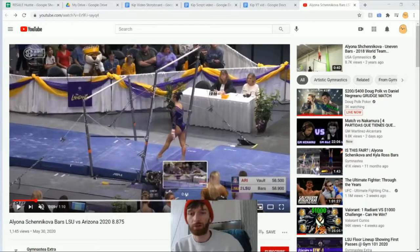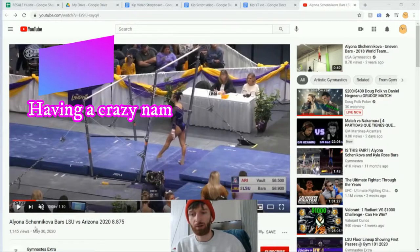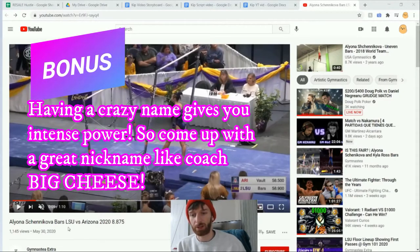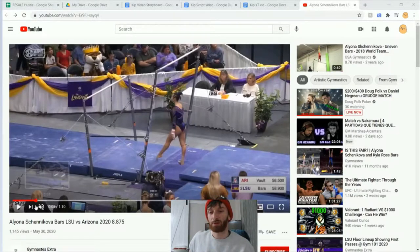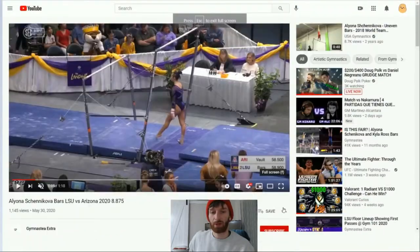The first thing I have for you is a video of a top-rated gymnast. She's going to be showing us how to do a perfect kip. Here she is — Alyona Shenikova. This is a competitive college meet, and her first opening skill is going to be that glide swing kip we're going to be breaking down. Let's watch it at full speed.